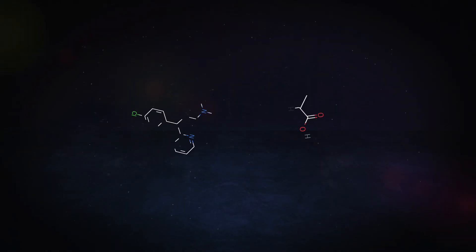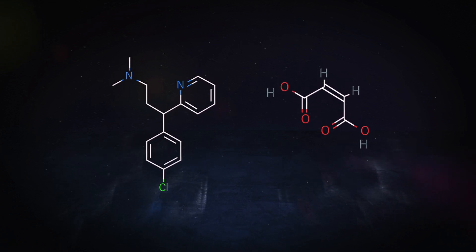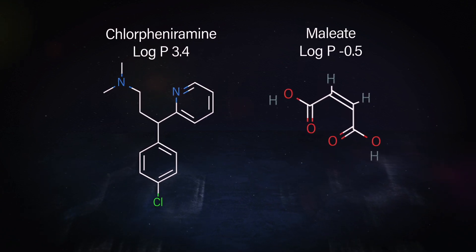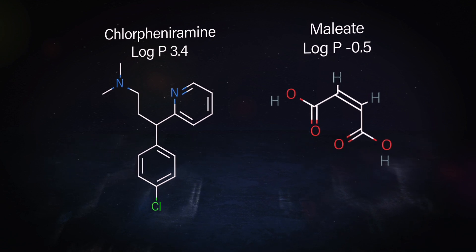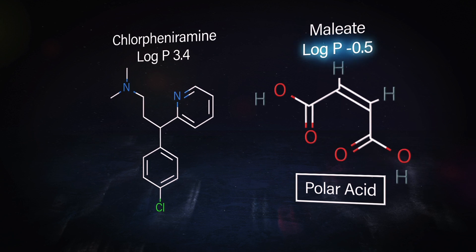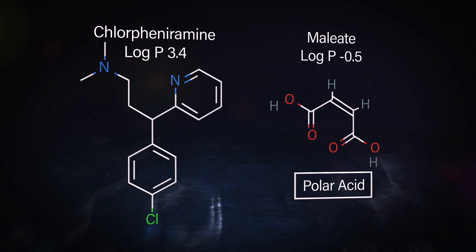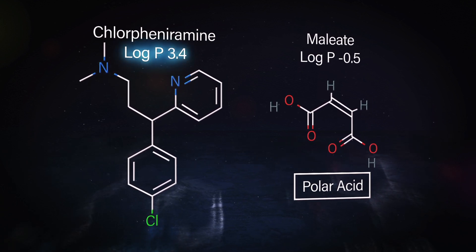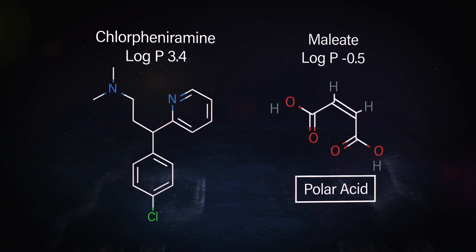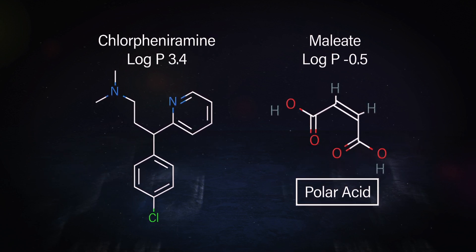I stumbled across a couple of compounds found in some common over-the-counter antihistamines: chlorpheniramine and maleate. You can see by the structures that they're really different. The maleate is very polar — it has a log P of minus 0.5. The chlorpheniramine is very hydrophobic, with a log P of about 3.4. Those are two compounds we can use for our experiments — one is a small polar acid and the other is very hydrophobic. That'll tell us a lot about the retention mechanism under reverse phase conditions.